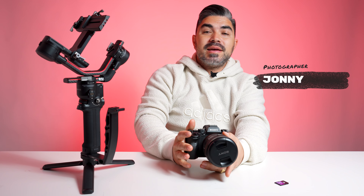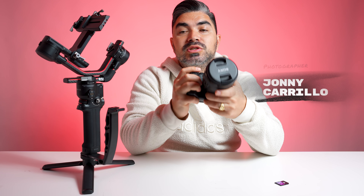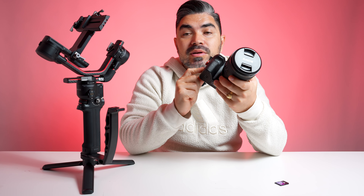Hey everybody, it's Johnny for Focus Camera. Today I have the new Sony 85mm f/1.4 G Master Mark II. I'll be pairing it with the Sony A1 camera body, a DJI Ronin S2 gimbal for stabilization, and the OWC 256 gigabyte V90 memory card for storage.